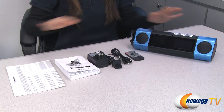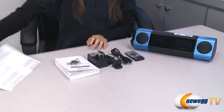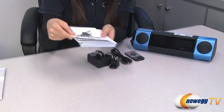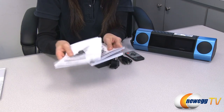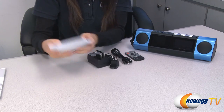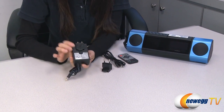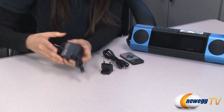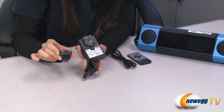Here's what's included in the box. First up we have a warranty certificate and quick start guides in many different languages: English, French, Espanol, Chinese, and a couple more. This is your AC adapter, currently has a US power plug installed — simply push and slide out to remove — and it comes with a European power plug.